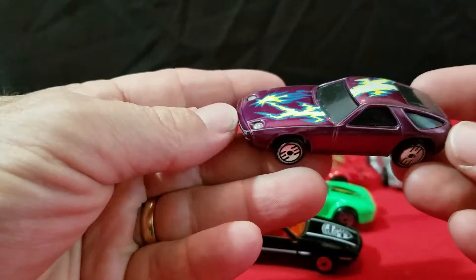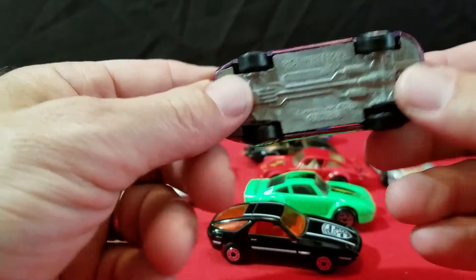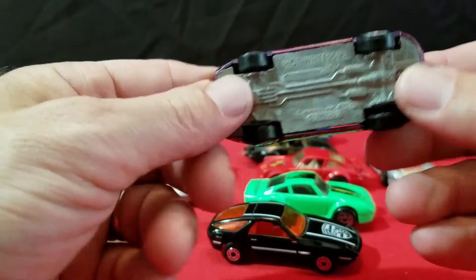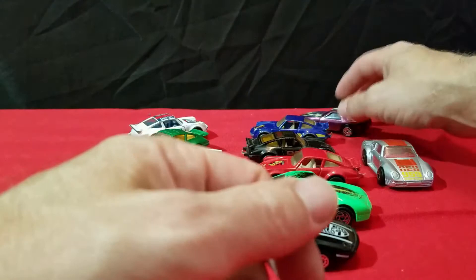And now we're getting into Hot Wheels. Here's a Hot Wheels 928 with those laser wheels on it, and this is purple with blacked-out windows — probably no interior in it. It's got a metal base, Malaysia, 1978 casting date, but I know it's not a 1978 casting — it's maybe late 80s, early 90s. And that one's a Hot Wheels.